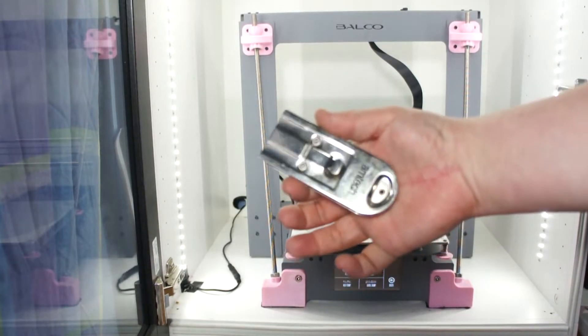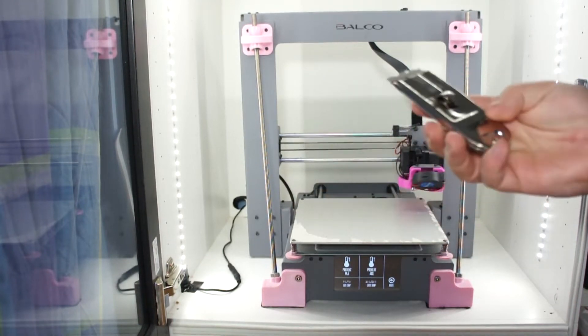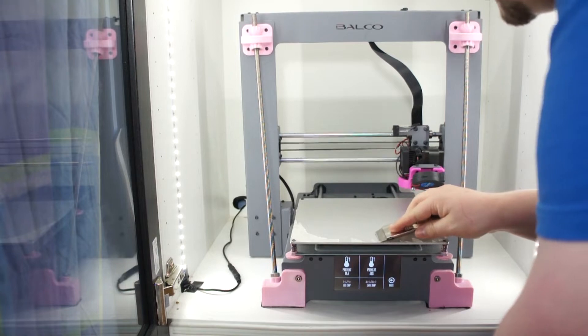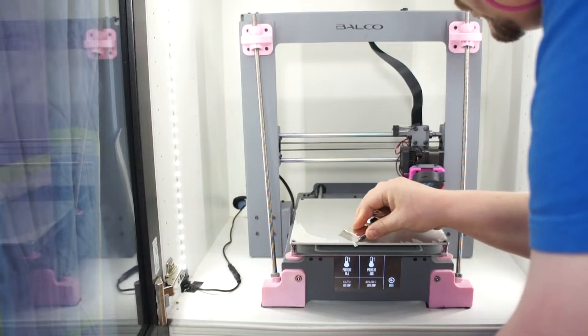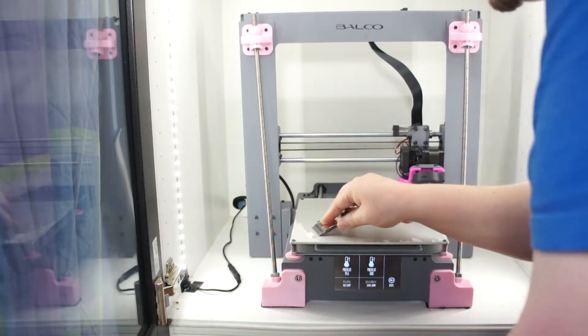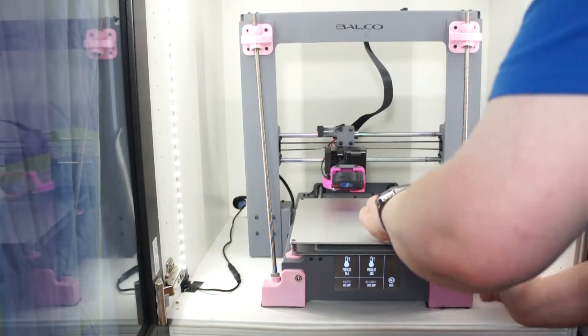Now you want to either take your 3D printer spatula, or I'm actually using a razor blade holder here which works really well for this, and scrape off all of the glue residue that was holding the build surface in place. One little tip if you're using the same razor blade holder: I actually used it upside down and it works a lot better — it doesn't dig into the bed as much.